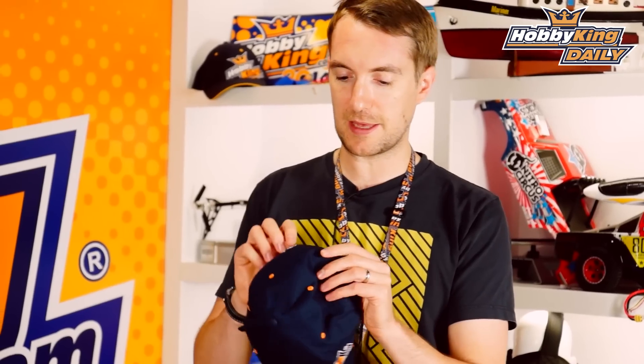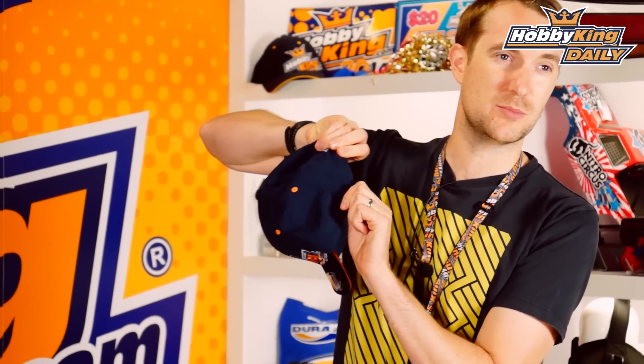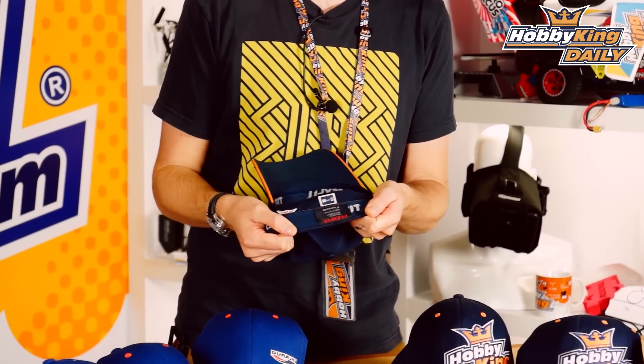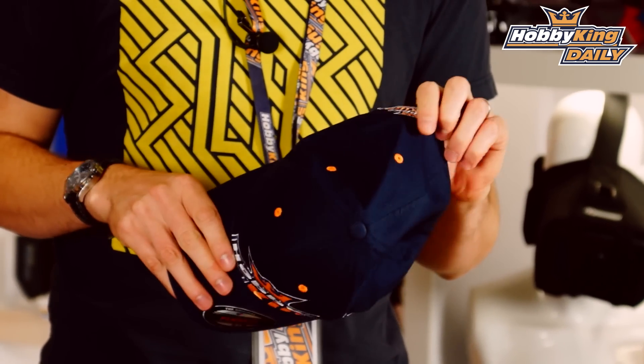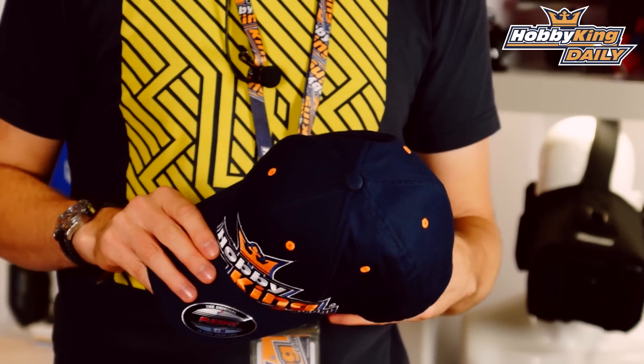Very nicely made, very good quality. They're not the old-fashioned adjustable sort. If you don't know FlexFit, what they are is essentially a flexible, elasticated fit, which makes it much more comfortable and much more able to fit many of the head sizes out there.